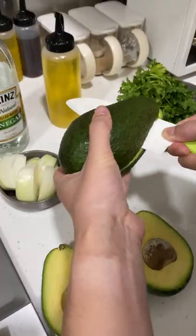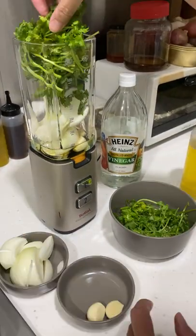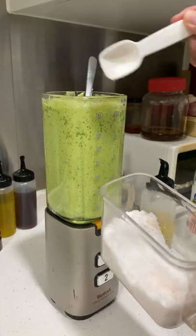Cut and process everything in a blender or food processor until you get the desired consistency. Make sure to taste and season properly with some salt. And if you like it spicier, just add more garlic or onions.